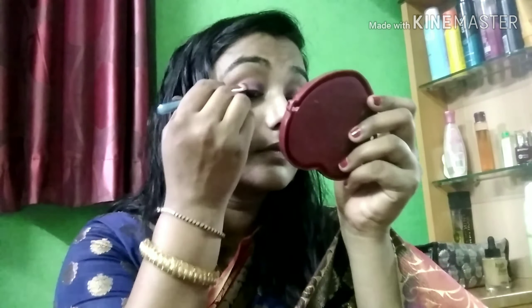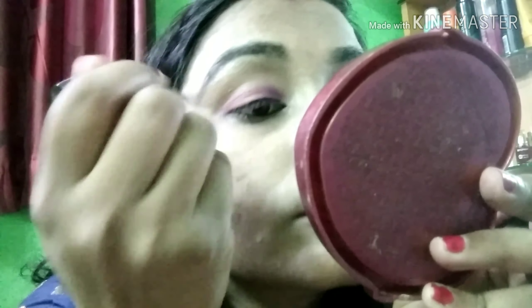I am going to blend the eyeshadow on the sides — putting a mix of high and light makeup on the outer edges of the eyeshadow. After doing the eyeshadow, I am going to apply eyeliner on the side. This is a very good eyeliner.